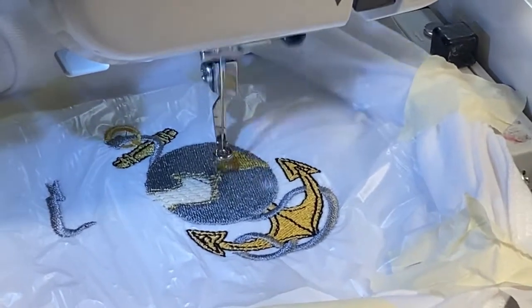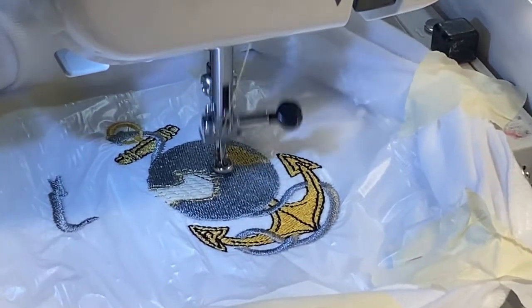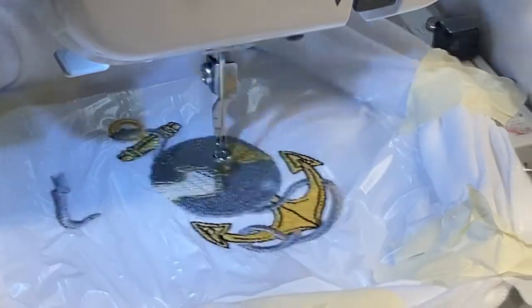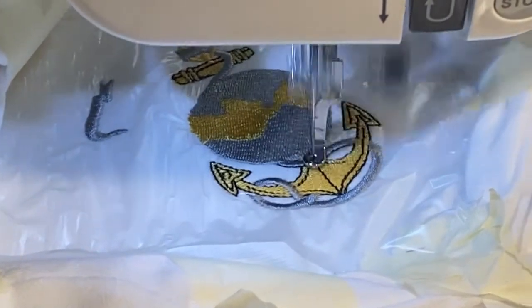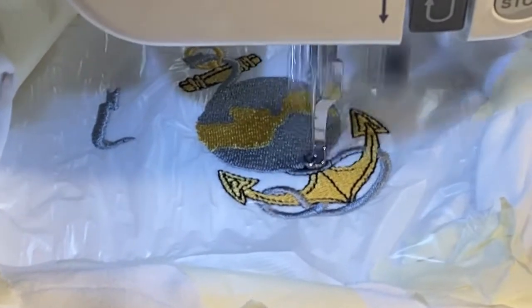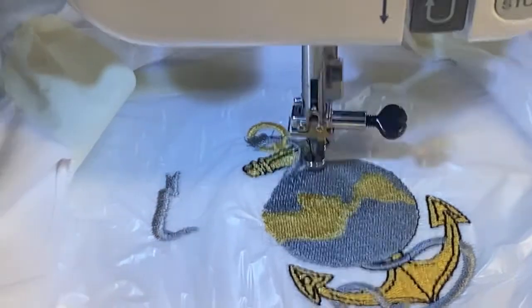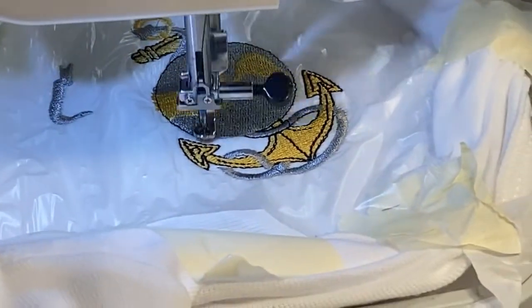I just don't want you guys to have to sit through a whole 35 to 45-minute video to watch this stitch-out. We'll be back. Now we are back to the black — I think it's going to do mostly just outlines. Look at how cool that's turned out — pretty happy with it so far, it's really nice.